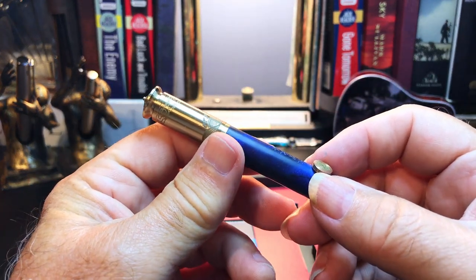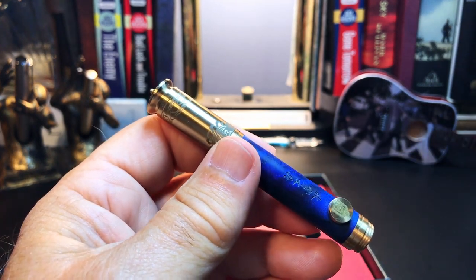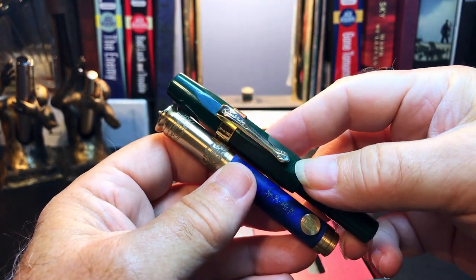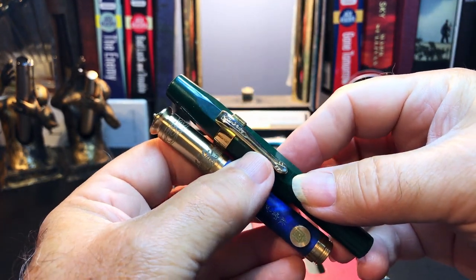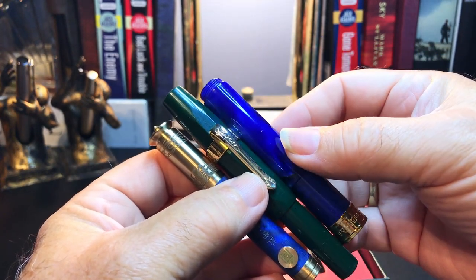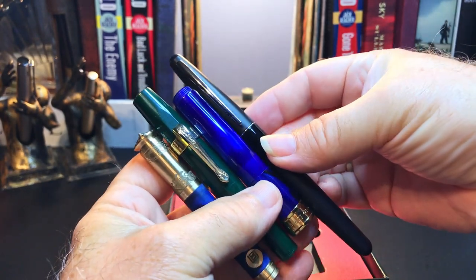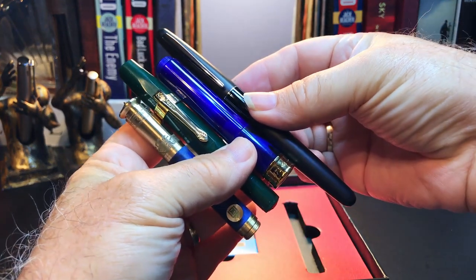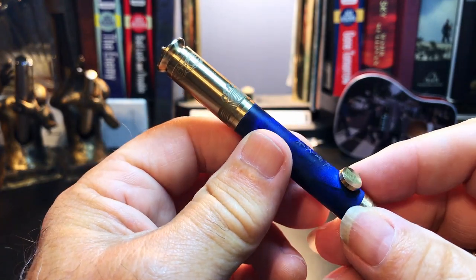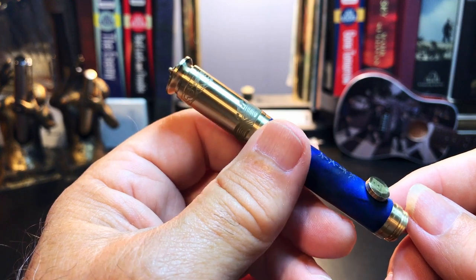I'll be doing some size comparisons later, but just to get a sense of scale: let's put the Crown Minimal up against a Kaweco Sport just to get an idea of size. And here it is with the PenBBS 471 pocket pen and a Pilot Metropolitan, so you get an idea of scale as we go along. This is a tiny pen — hence the name Minimal.